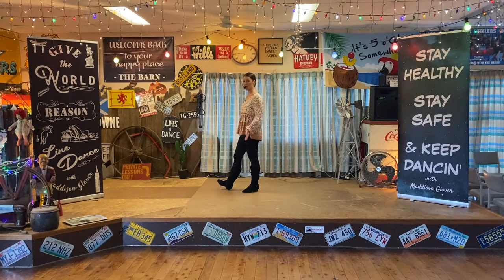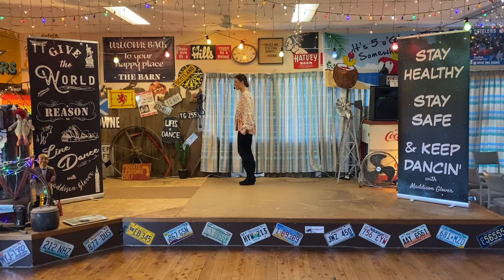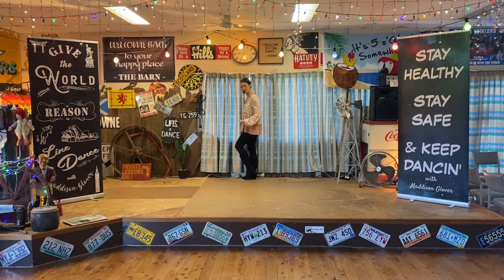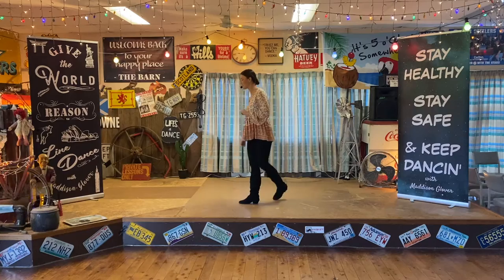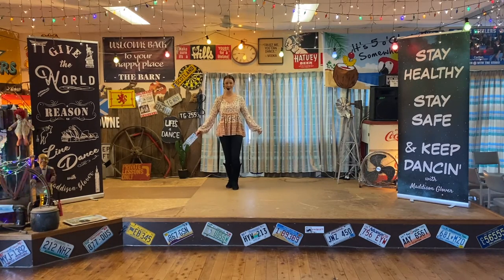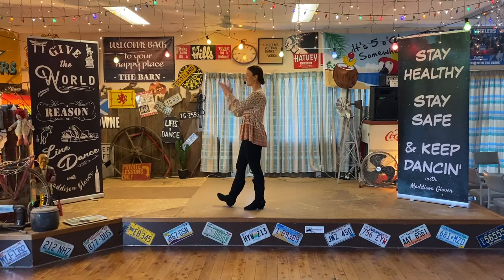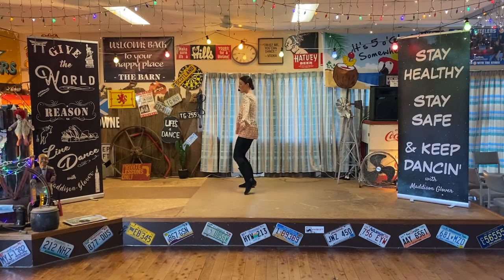From here to your right side, we're going to go side together, side together. To your right side, you're going to step the right to the side, dragging it, step your left foot together. Repeat: side together. But that last one, I just want you to keep it as a touch, because we're going to go the vine to the left in a second. So to the right side, we go right together, right together. And the option is to shimmy when you're doing your sides.